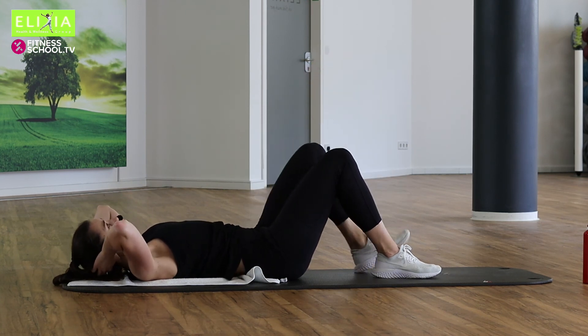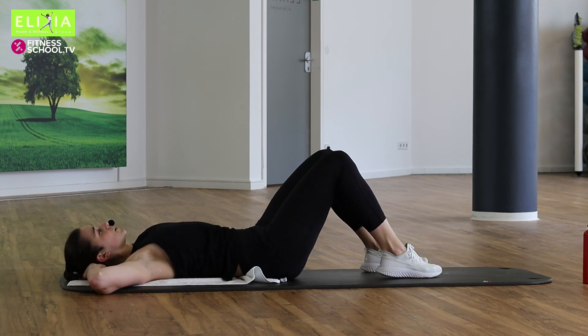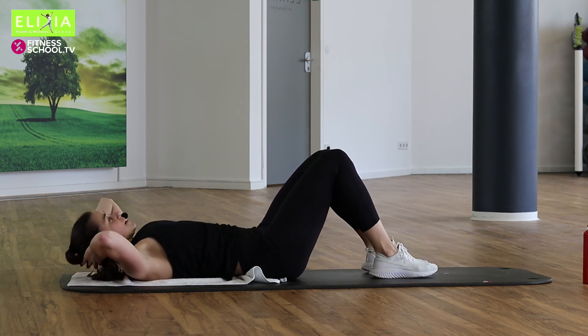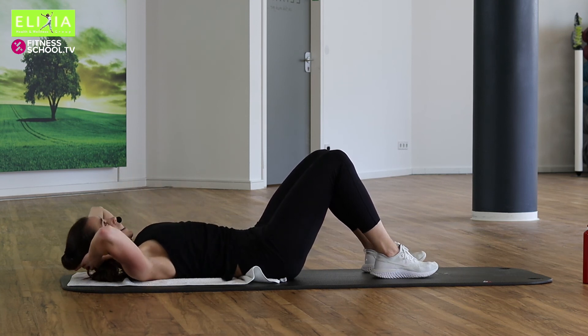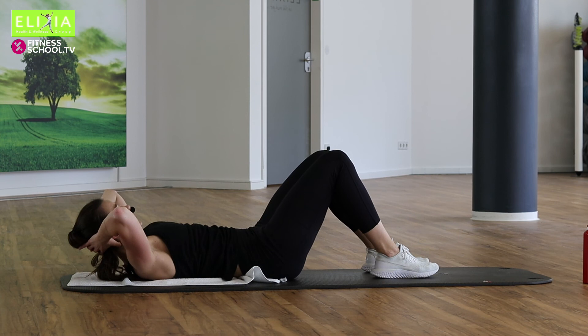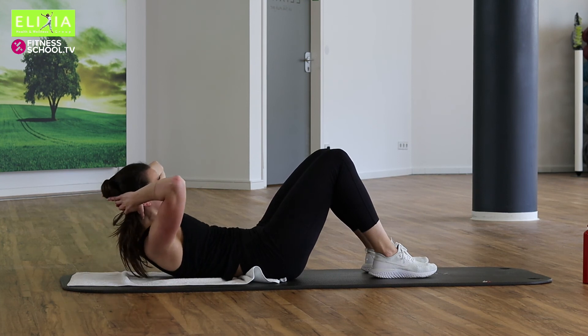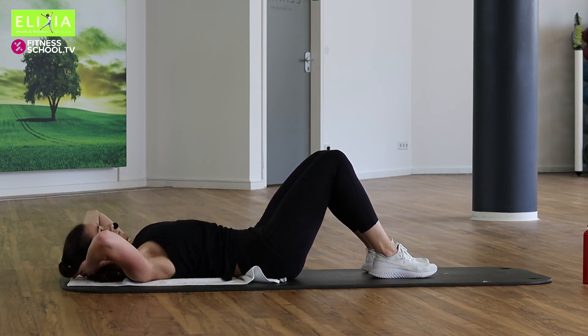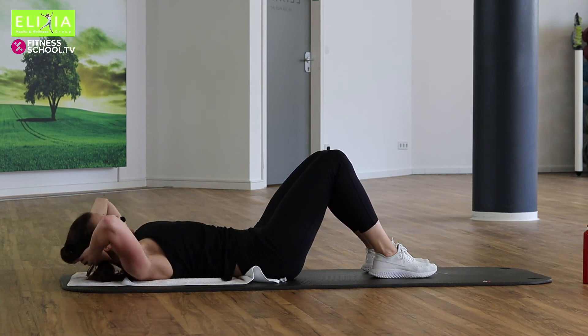Beide Füße auf dem Boden. Die Hände noch hinter den Kopf. Und wir gehen nach vorne. Atem aus, atem ein. Ausatmen, einatmen. Noch vier und nach unten. Drei, noch zwei.